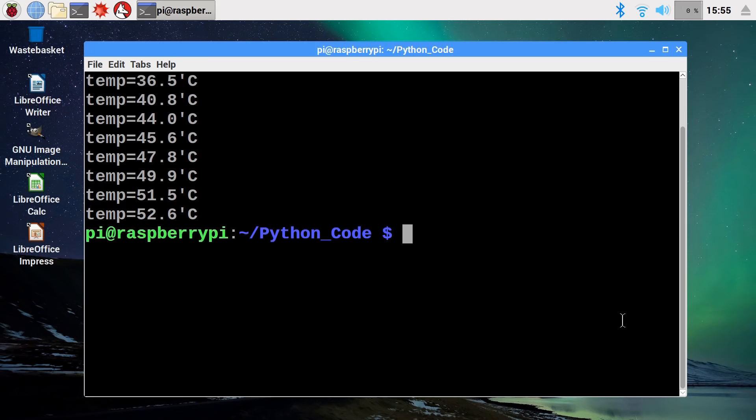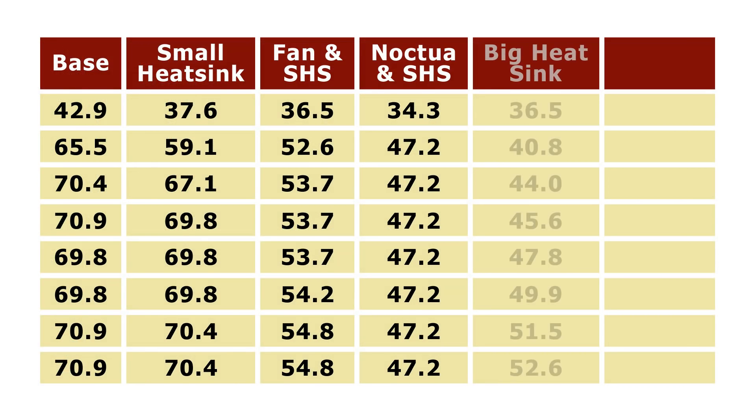And there we are — a very impressive result for passive cooling. But of course, what you all want to see now is the final part, where I put the Noctua fan on top of this large heatsink.